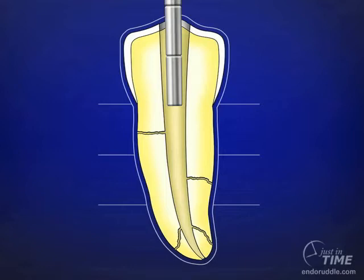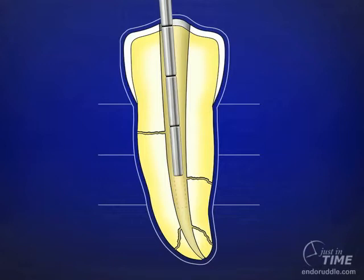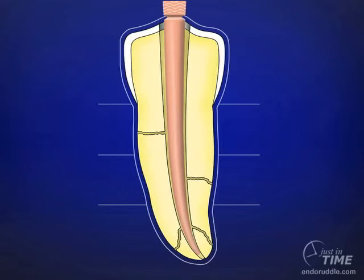In this method of obturation, it's critical to pre-fit our pluggers. Always choose the largest plugger that fits loosely over a range of a few millimeters in the coronal one-third. Select a smaller diameter plugger that will work in the middle one-third passively and not restricted by unyielding dentinal walls. Finally, the goal is to fit a smaller plugger that can fit within five millimeters of the working length.